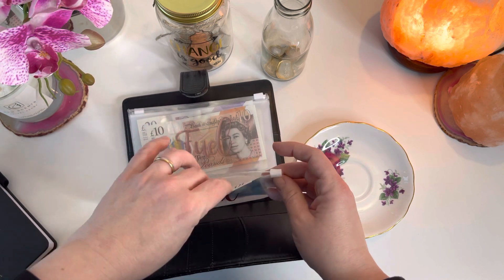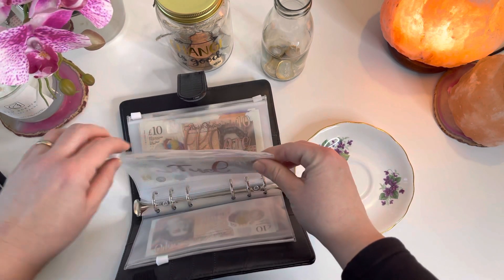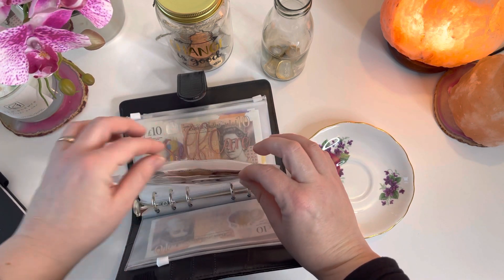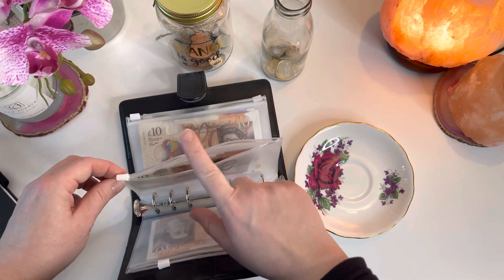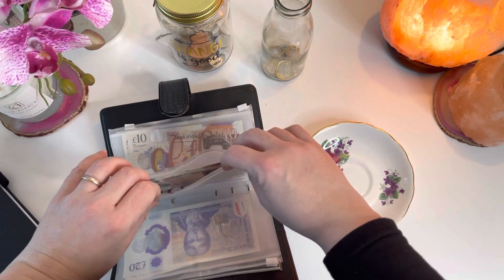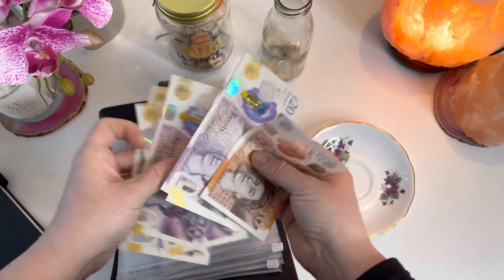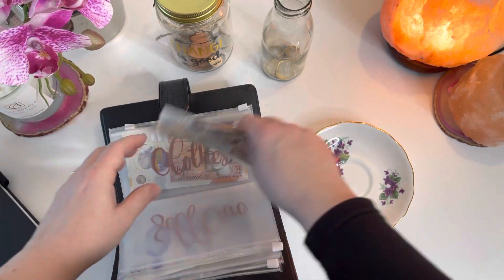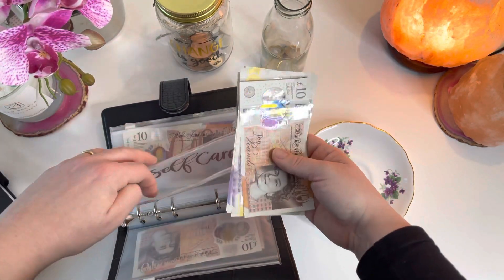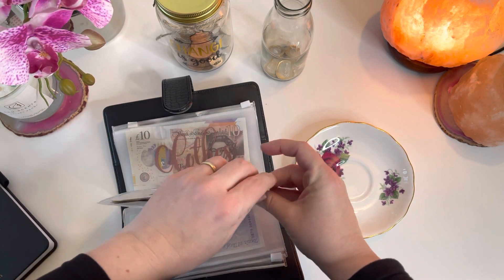I've only got £15 left in food and I had about £140 in there at the beginning of the week, so that's really been diminished. For fuel, I've still got £30 in here — I haven't bought any fuel yet and I've barely driven this week, but I will be going on a few trips next week so I'll definitely need to fill that one up. Self-care I haven't spent anything out of so far, so it's still got £150. I still haven't managed to have my massage so that's still going in there.